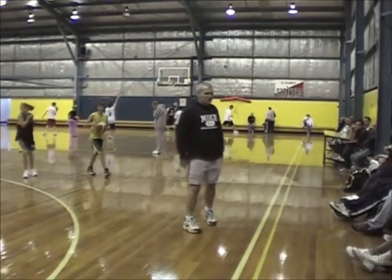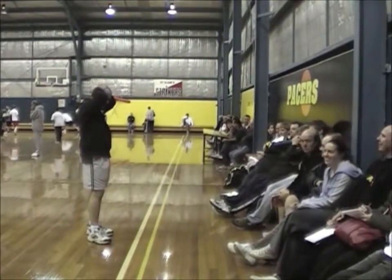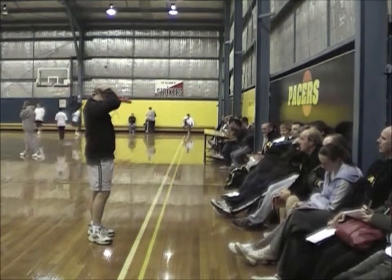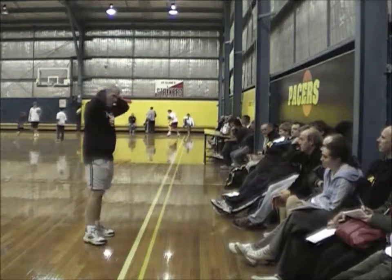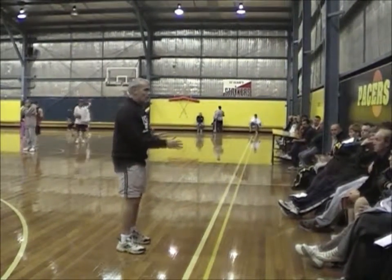Alright, take a seat. Now this next drill here is this one to work on their seat.